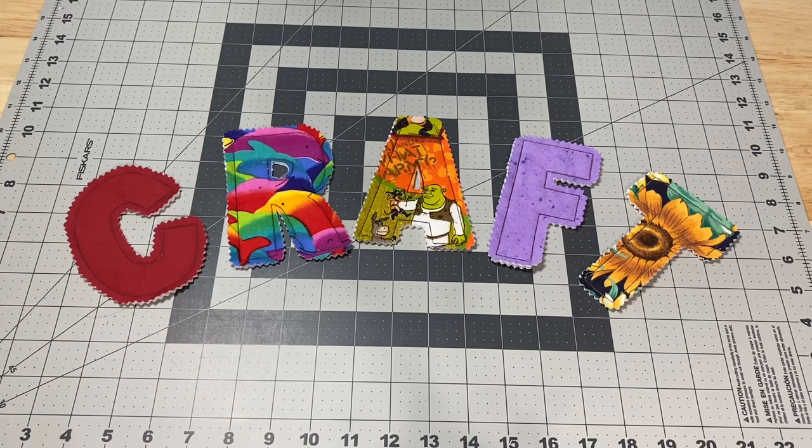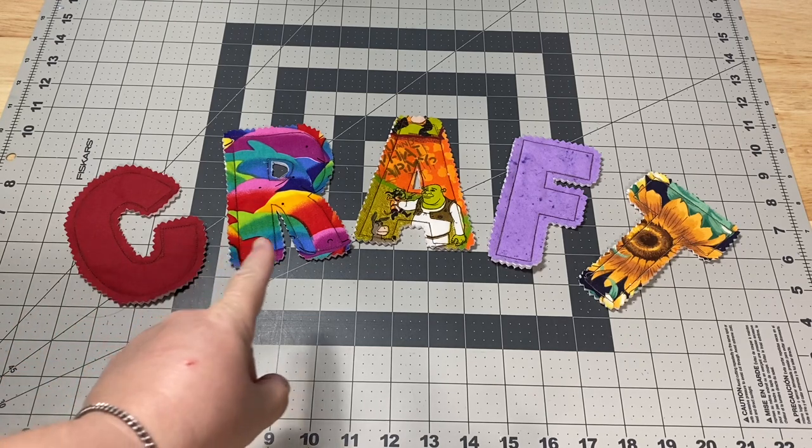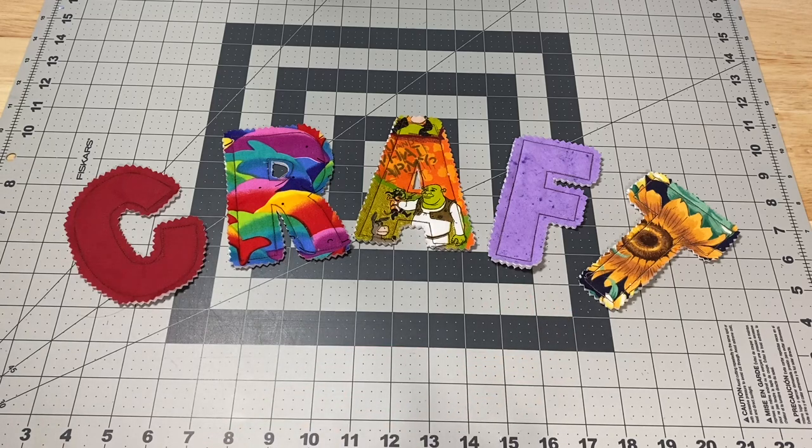Hey guys, it's Robyn from RS Island Crafts, and welcome to my studio. Today I'm going to show you how to use some of your leftover scraps of fabric and batting and some flannel to turn it into some quilty alphabet letters. As you can see, today I spelled CRAFT because we're going to work on a craft project together.